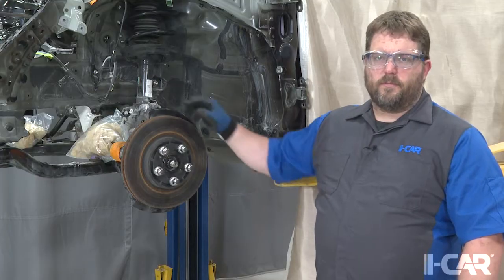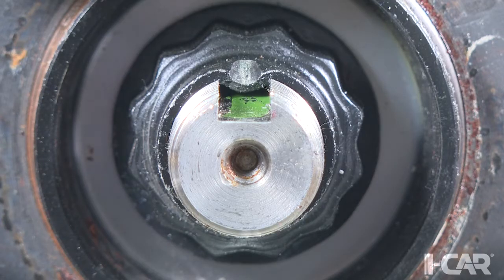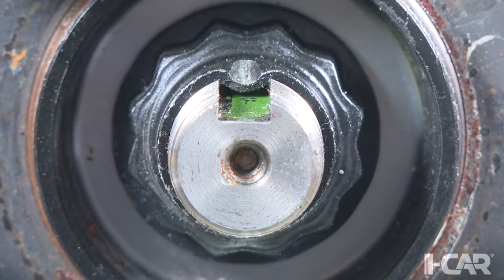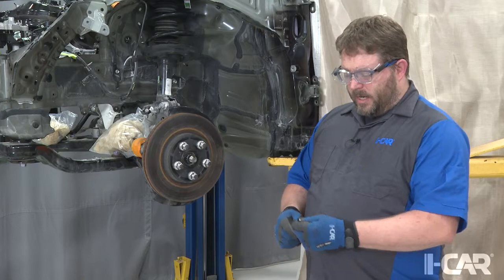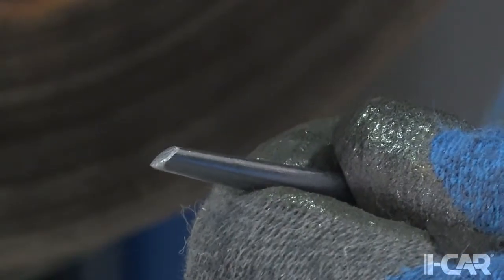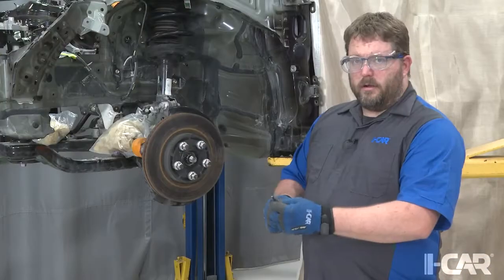So I'm going to show you the right way to do it. In order to save the threads on this axle, we've got to get rid of this peen right here. You can get in there with a hammer and a chisel if you've got a small enough chisel. I made one out of this solid punch — I just ground a little bit of an angle on the end so that it could get up underneath there and work that out.